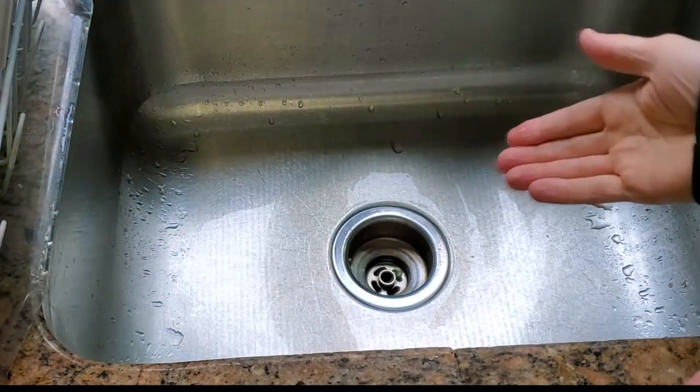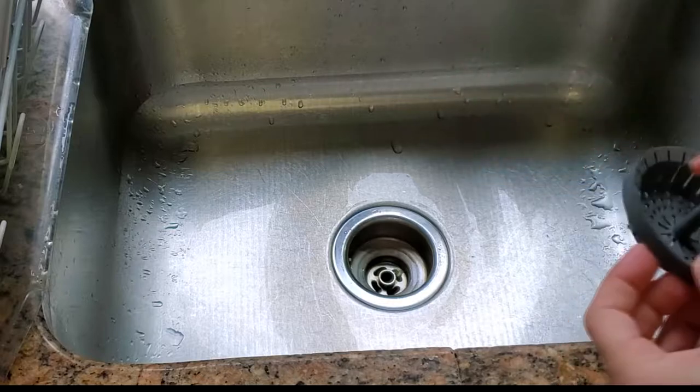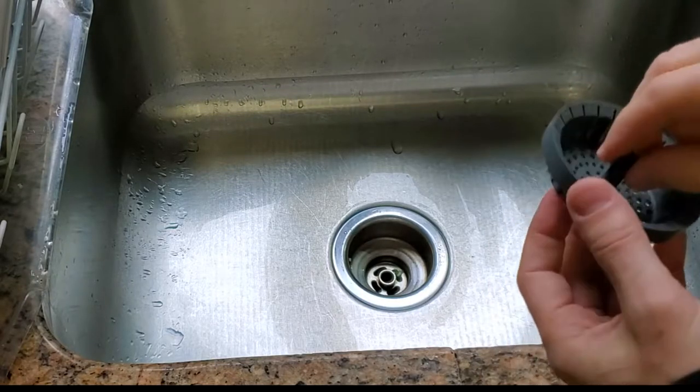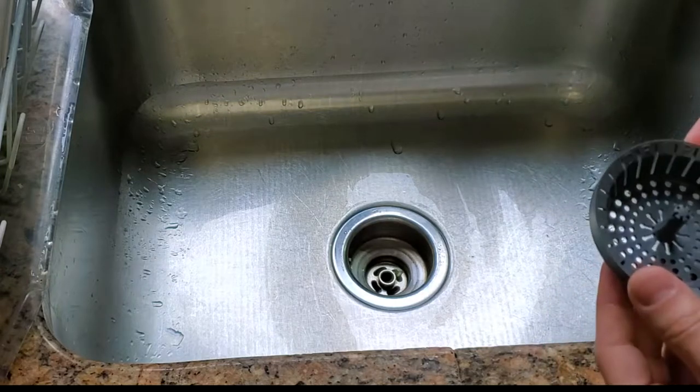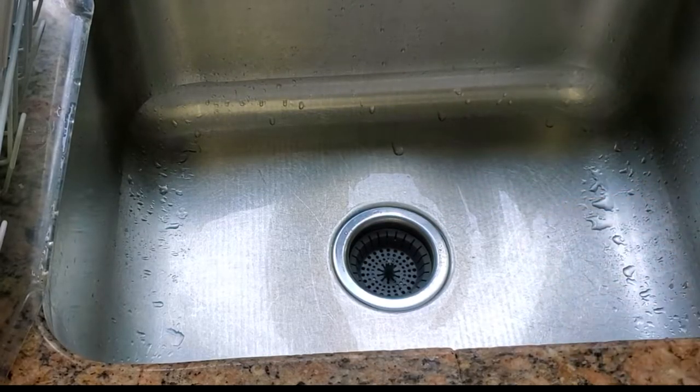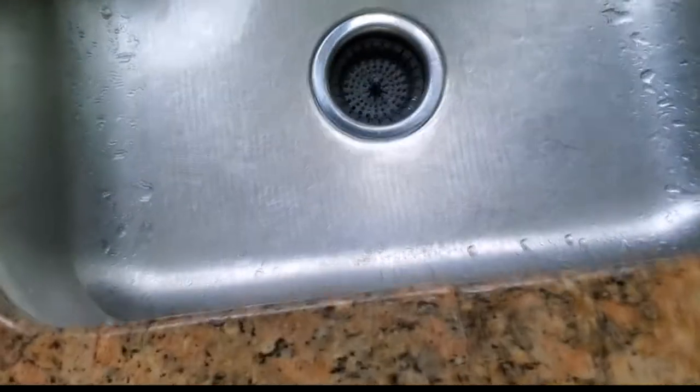It does have a little problem with my sink specifically — it fits perfectly in my mom's sink. Let me get closer to show you the issue. My sink is a little deeper than most people's, or at least deeper than my family members' sinks.